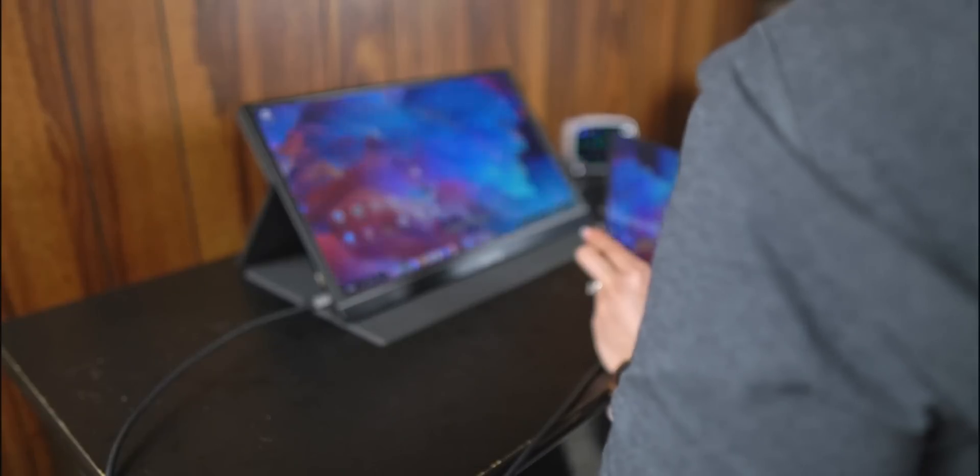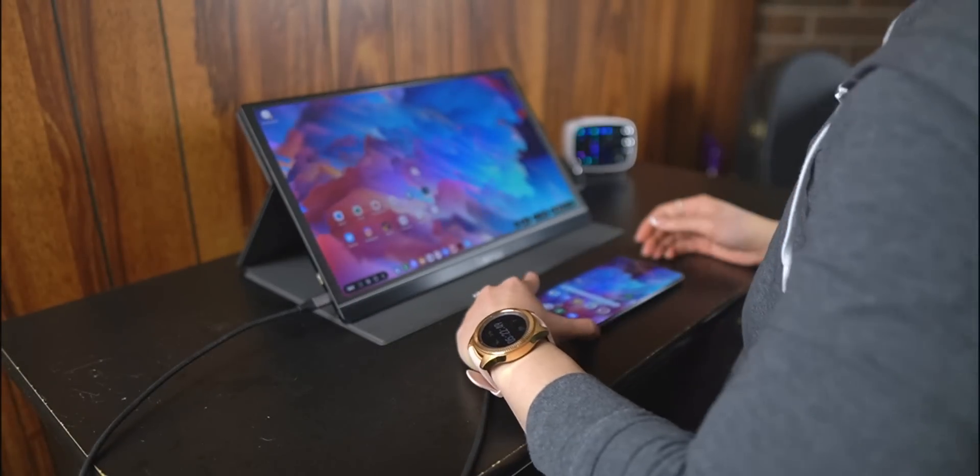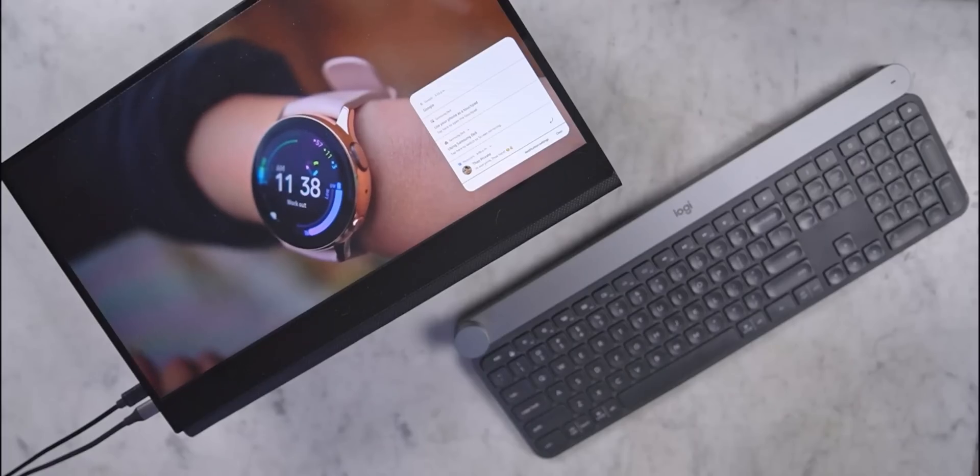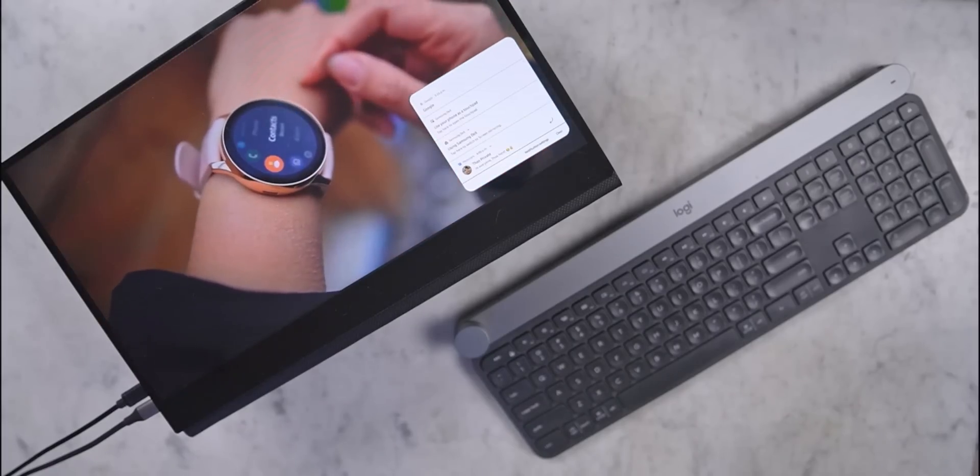At the end of the day, Samsung DeX still runs mobile apps. If your workflow requires desktop-class apps, this isn't going to replace your computer anytime soon. However, for those with more basic computing needs like word processing, answering emails, surfing the web, or just consuming content, DeX could be an option worth exploring. When you consider how expensive phones are getting, combined with Samsung packing them with 12 to 16 gigs of RAM, I really hope a feature like DeX gets more development. As usual, thank you all so much for watching — until the next one, I'm outta here.